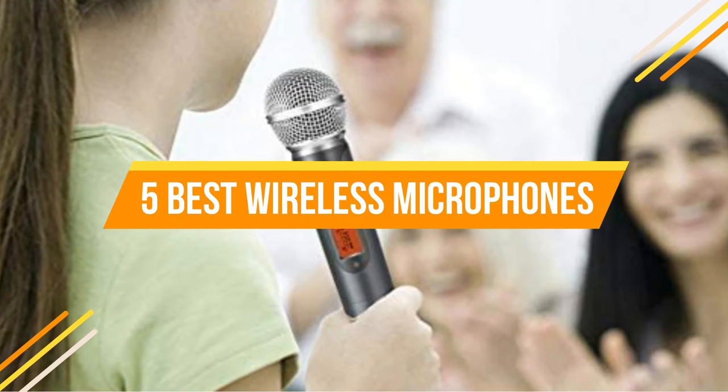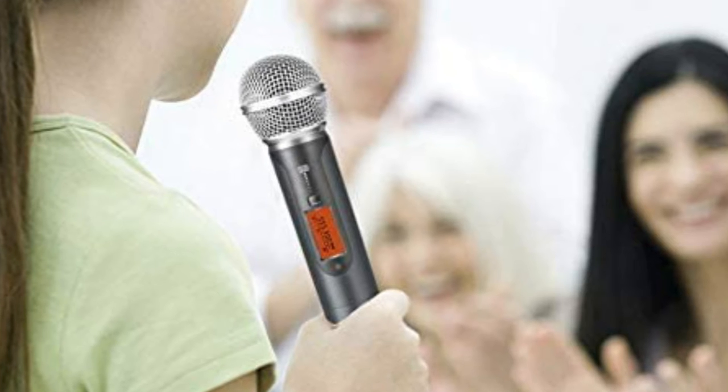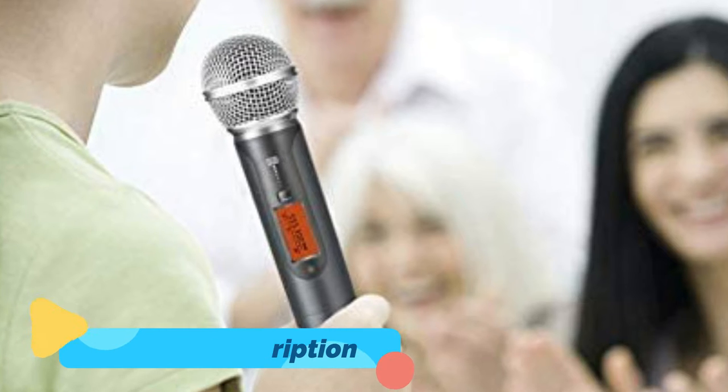There are no physical cable connections between a wireless microphone and the sound recording or amplification system with which it is used. They all run on VHF or UHF frequencies and require a decent battery to operate.